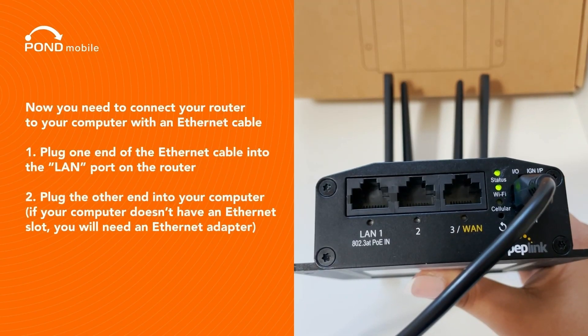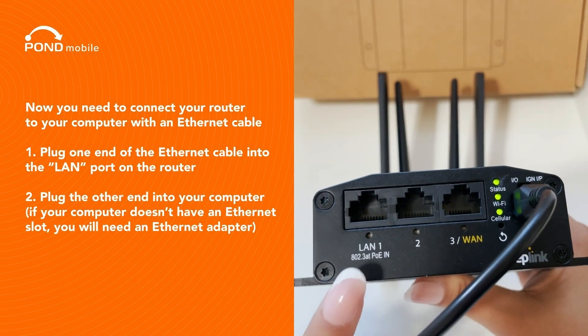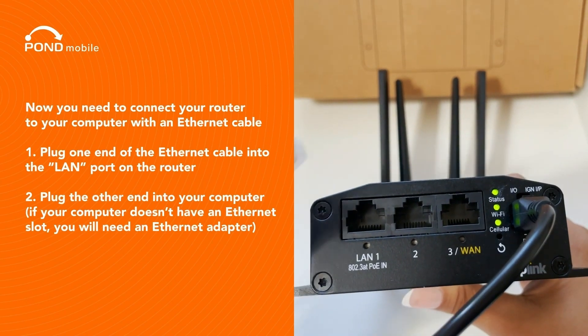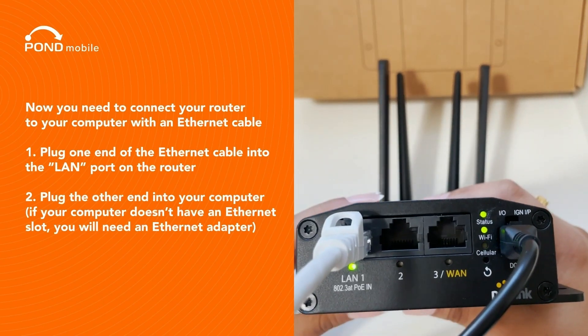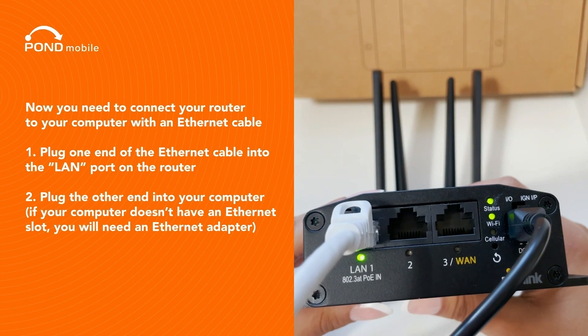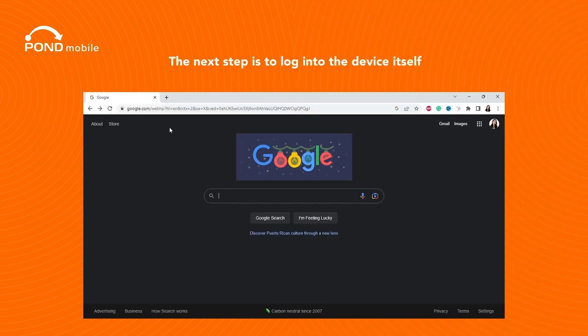Now you need to connect your router to your computer with an Ethernet cable. Plug one end of the Ethernet cable into the LAN port of the router, and plug the other end into your computer. If your computer doesn't have an Ethernet slot, you will need an Ethernet adapter.